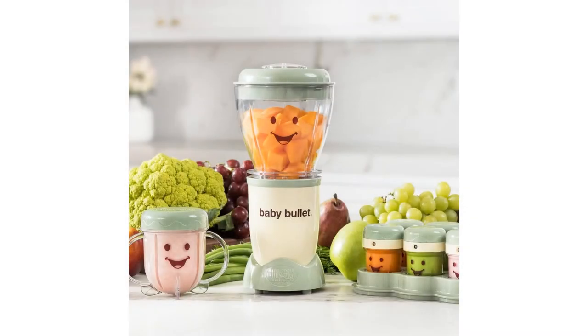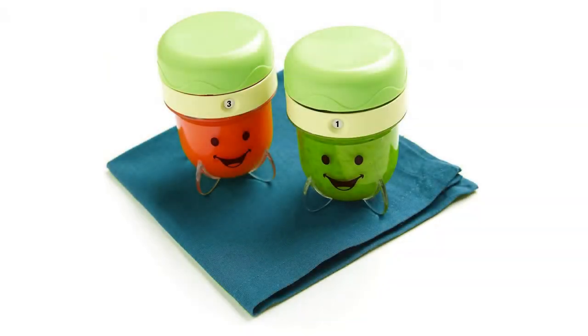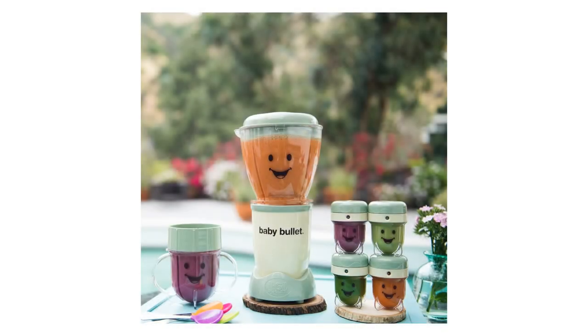Specifications: wattage output 200 watts, number of speeds: one, capacity volume: eight cups. Appliance capabilities: blends, grinds, chops, mills. Material: plastic, BPA-free. Care and cleaning: dishwasher safe parts. Base dimensions: 4.25 inches diameter x 5.625 inches height. Weight: 1.5 pounds.